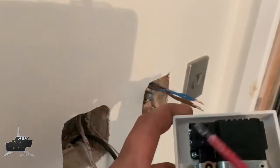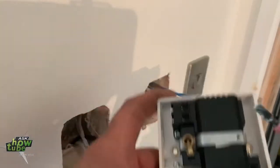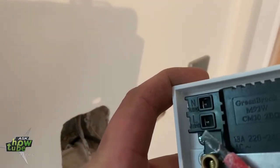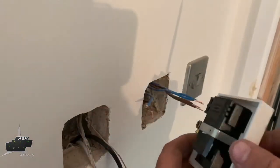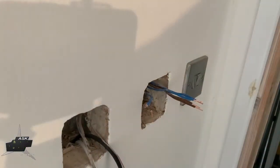The other two which are going to the thermostat: brown will go to L load, blue will go here to N load. I explain this now because once I turn this around you can see what I'm doing. So let's connect it.